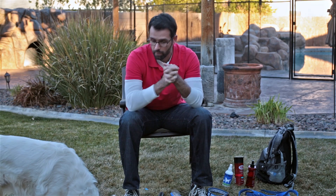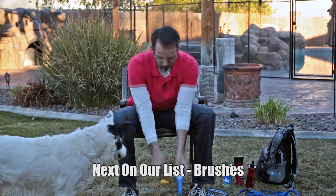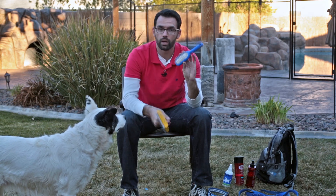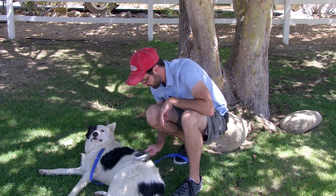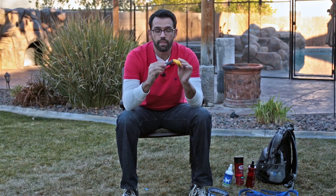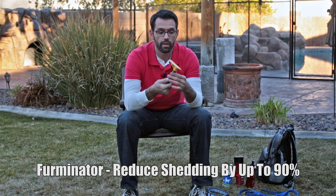Now let's talk about brushes. I have a border collie so I use a normal metal brush like this. Get whatever brush fits your dog's hair — that kind of makes sense. But the main reason I wanted to bring this up is the Furminator. I use it religiously and I love this tool.